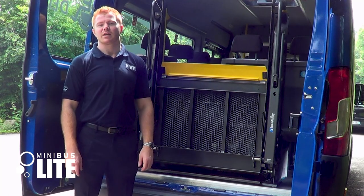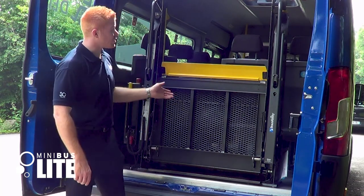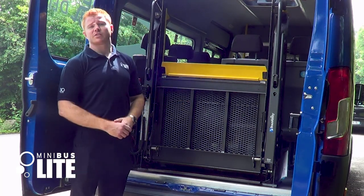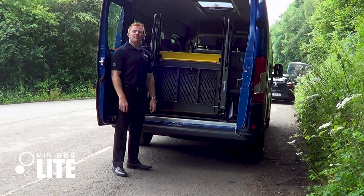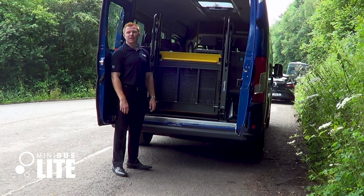Hi, I'm Jack and I work for Minibus Light. Today I'm going to show you how to use our electric tail lift at the rear of the vehicle. First things first, make sure the isolator switch is on in the driver cabin. Next, we flick the switch to the left hand side of the electric tail lift.